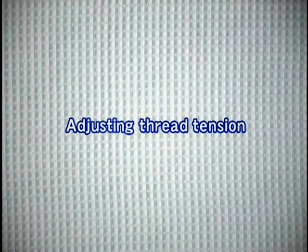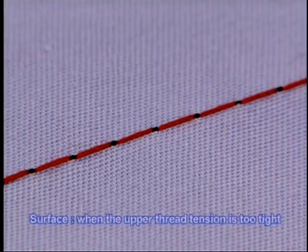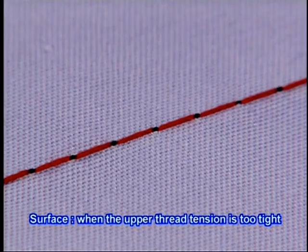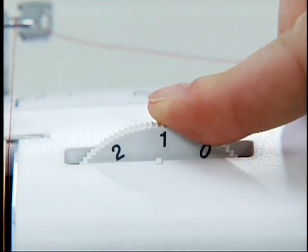Now let's check the tension of the thread. The thread tension depends on the type of fabric or thread. Try sewing with a piece of the fabric you are going to use and adjust the tension of the thread.